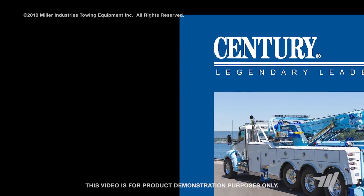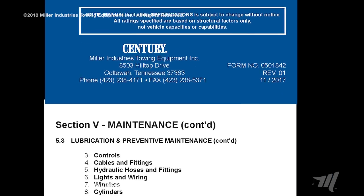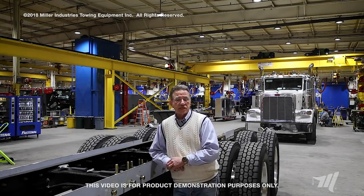When you get your new product you should read your manual because it covers the maintenance programs. It talks about your 30-day, your 90-day, your 180-day, and your annual maintenance programs, and that process needs to be followed.